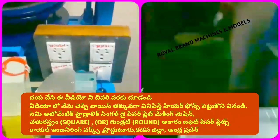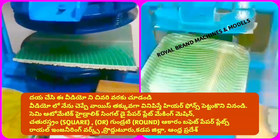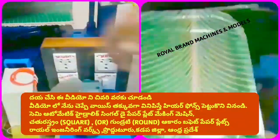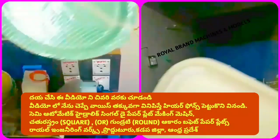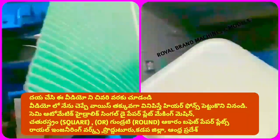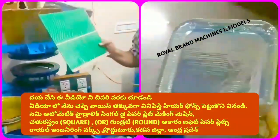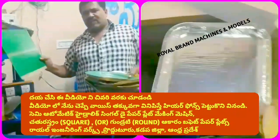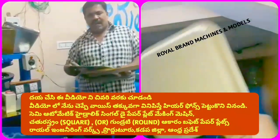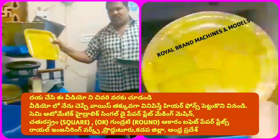We have a sheet that we put in, along with this gear. We put the buffet plate in and control the air. At the same time, we build square plates.